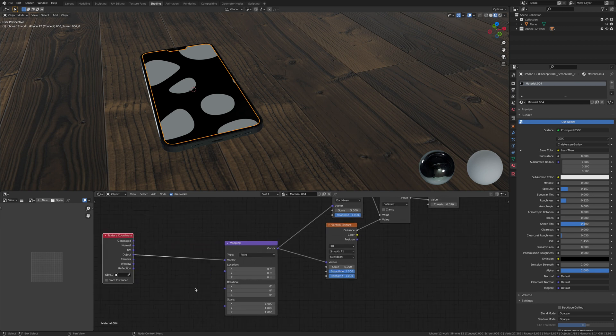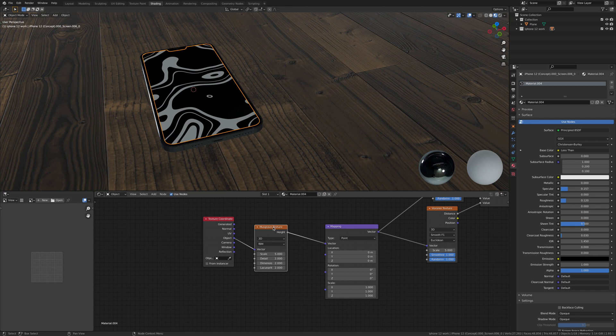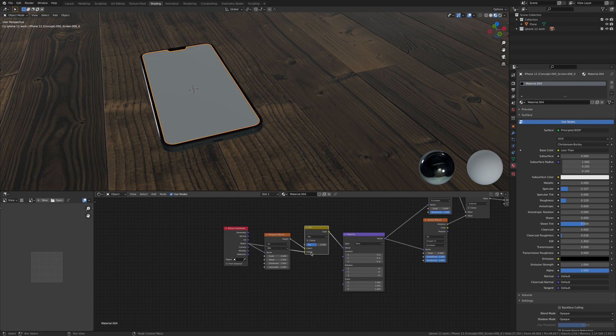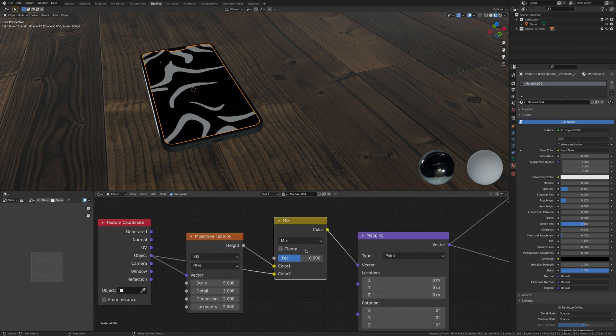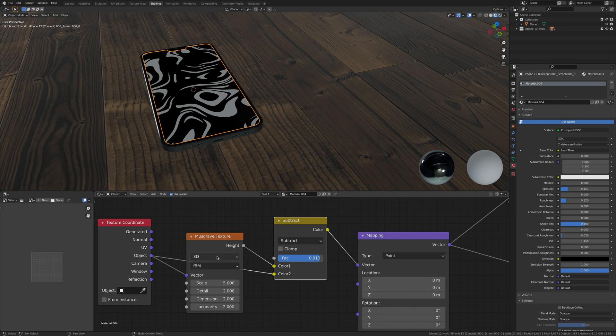We need to start distorting this so we get fingerprints on the screen. Add a Musgrave texture — this isn't going to be 100% realistic fingerprints, just semi-close, suggesting fingerprints from a distance or a quick glance. Also add a Mix RGB node, get the Object input and put it into Color 2. As you bring it up it bypasses the Musgrave, so change Mix to Subtract so they work together.